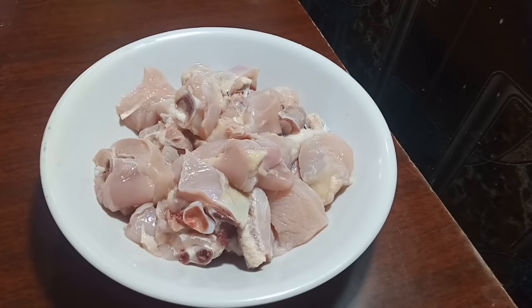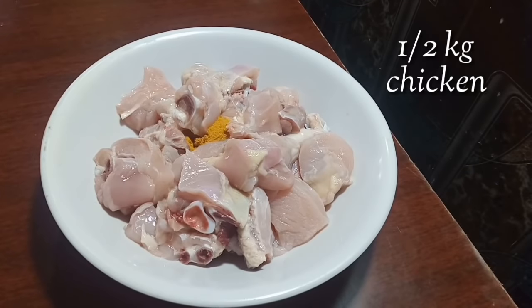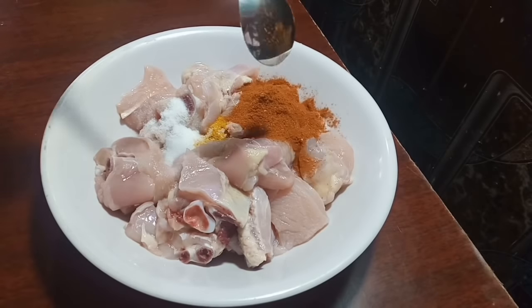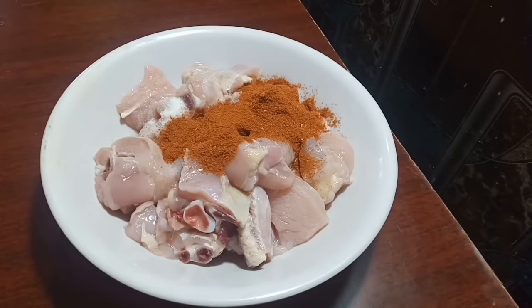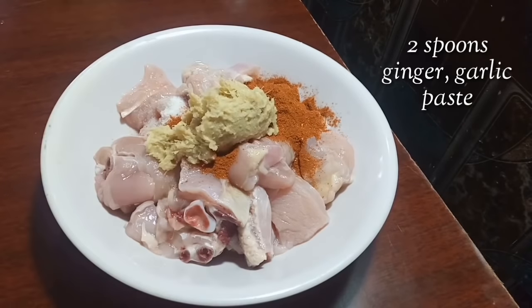I am going to add the chicken. I am going to add a half chicken and add the salt. Add 2 teaspoons of fish sauce. You need to add the juice. Add fresh ginger garlic paste.